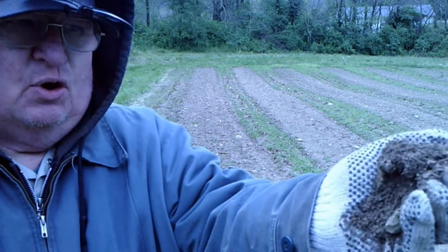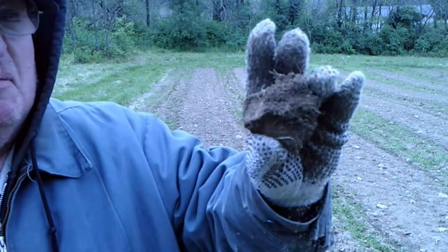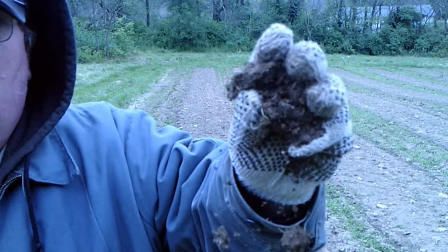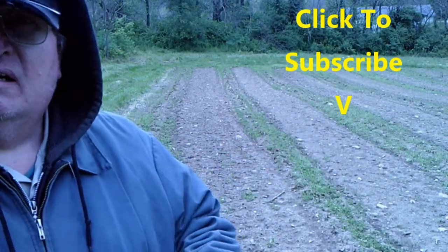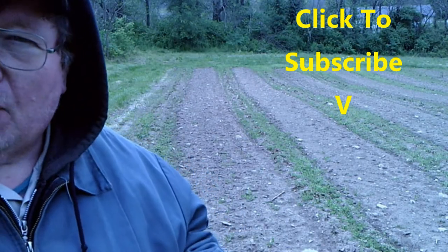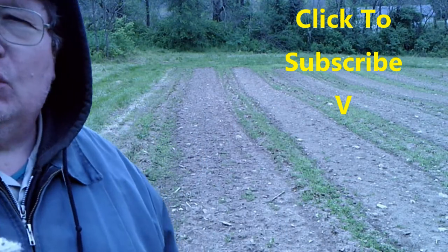See this soil right here? This is from about two inches down. You squeeze it in your hand and it makes a nice ball — it's a little crumbly. It'll just fall apart when you squeeze it just a little bit, and it falls apart pretty well. That ground is just perfect for plowing. If it won't form a ball, it's too dry. If it forms a mud ball that won't break apart, it's too wet.